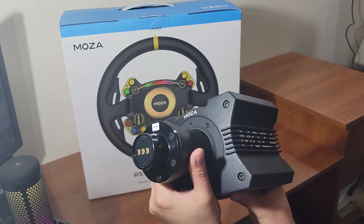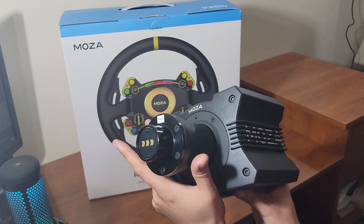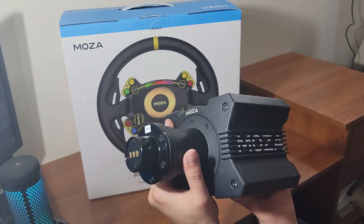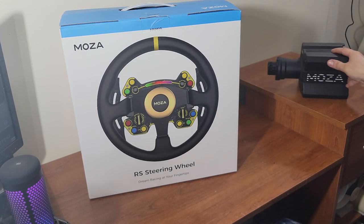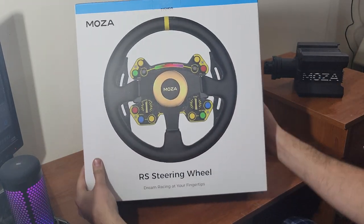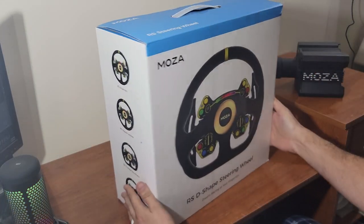That's something we're going to get fully into once we get this thing on the rig, dial into settings and everything like that. So you have the ability to do adjusting by phone for your feedback. We're going to get into that later on. Nice little base over there — can't wait to get that on the rig. But today's unboxing episode is about this Mazda Racing RS steering wheel. We do have the round shape.